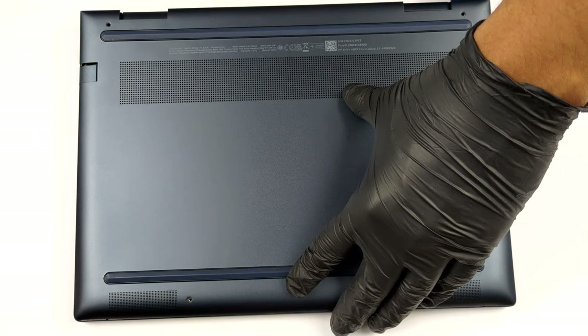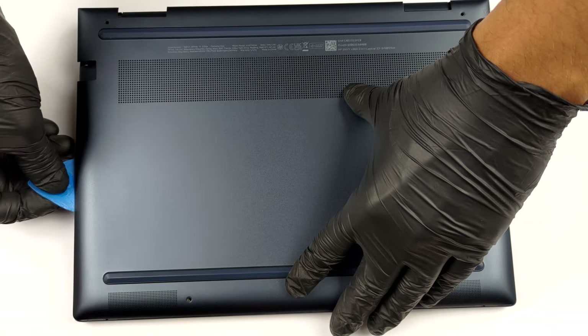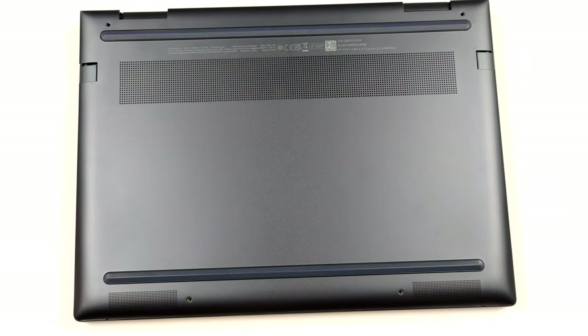To open this notebook, you need to undo four Torx head screws. Then, pry the bottom panel with a plastic tool, starting from the back.